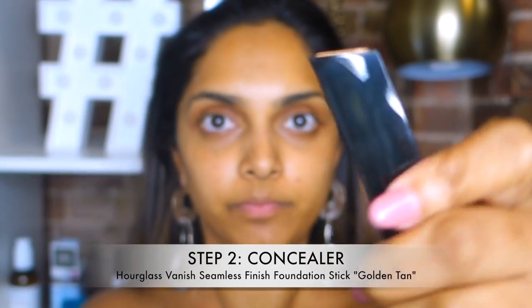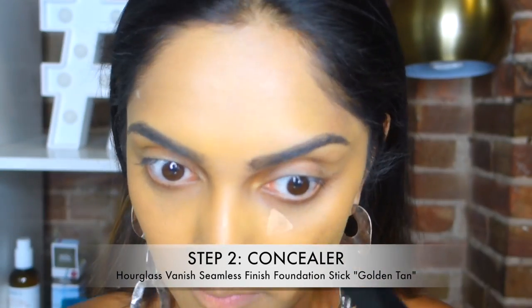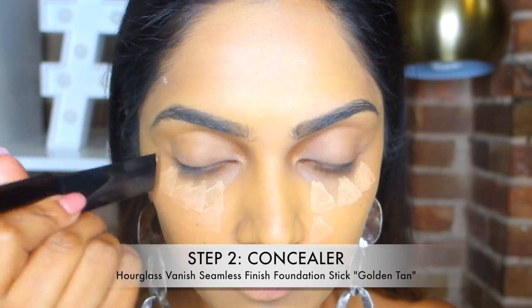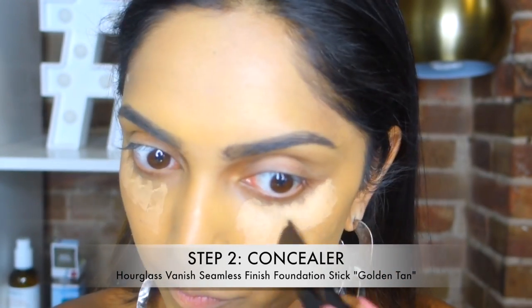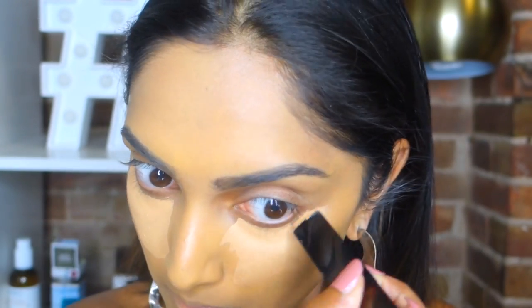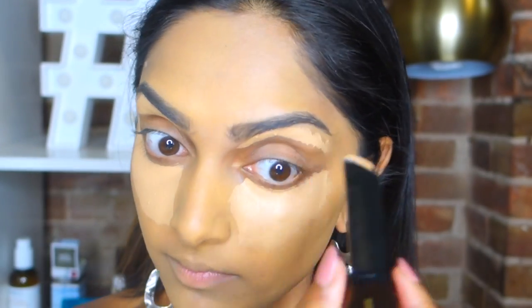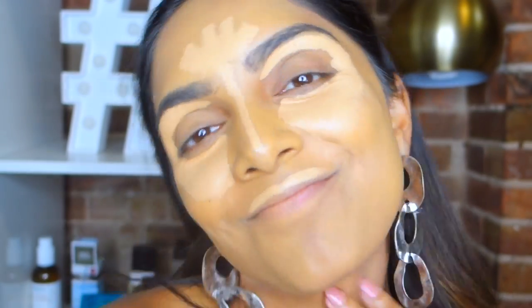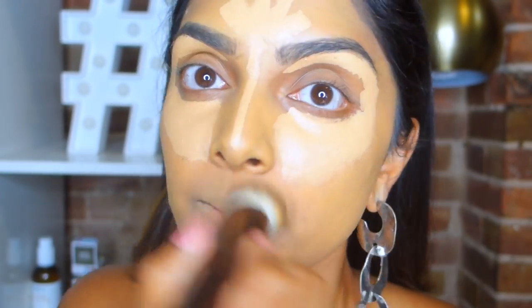After using this as my foundation I thought, the formula is so good, I have to try it as a concealer. So I went one to two shades lighter — ended up in Golden Tan — and it's a beautiful yellow undertone underneath my eye. You can dab it on for light coverage, but since my dark circles need more, I dragged it on like I would with my normal concealers. It is really highly concentrated so you don't necessarily need a lot.